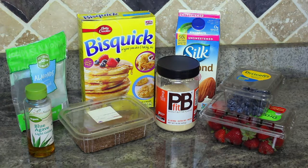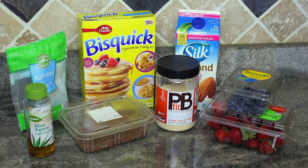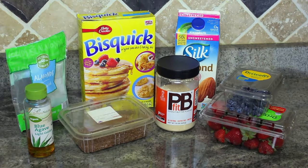The main ingredients you'll need are Bisquick — make sure it's the original Bisquick mix — almond milk (here I'm using unsweetened vanilla), and flax seeds. As for my toppings, I have almonds, blue agave, blueberries, and strawberries.